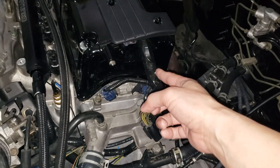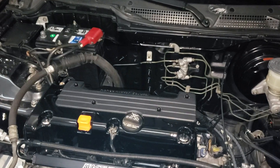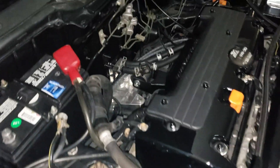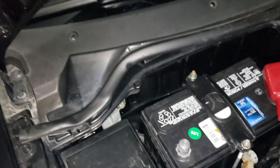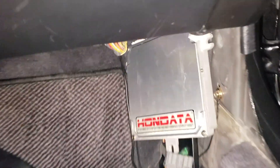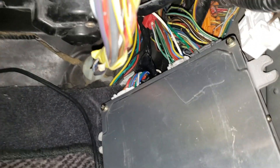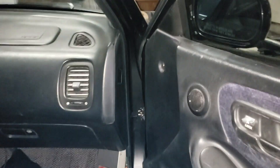What I went ahead and did was I routed the cable under this cover that sits on top of the valve cover. It comes out through here, goes underneath the battery tray and into the firewall. This still needs to be cleaned up.